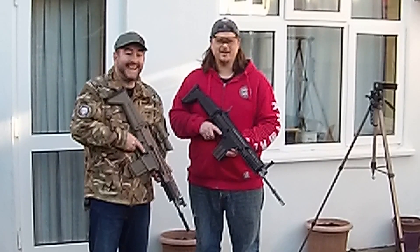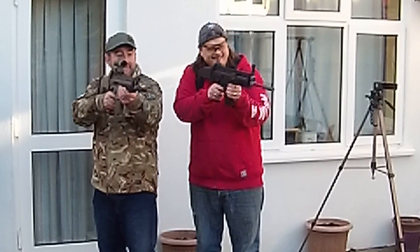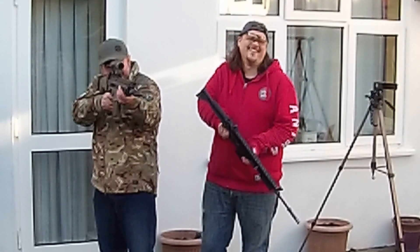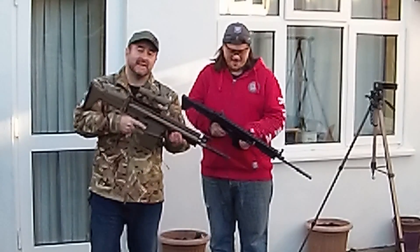Tokyo Marui magic sauce every time. I like this one better, definitely. Thanks for watching guys, have fun.